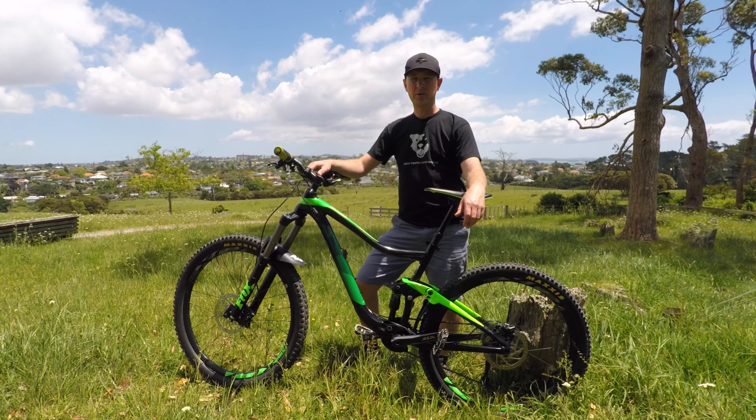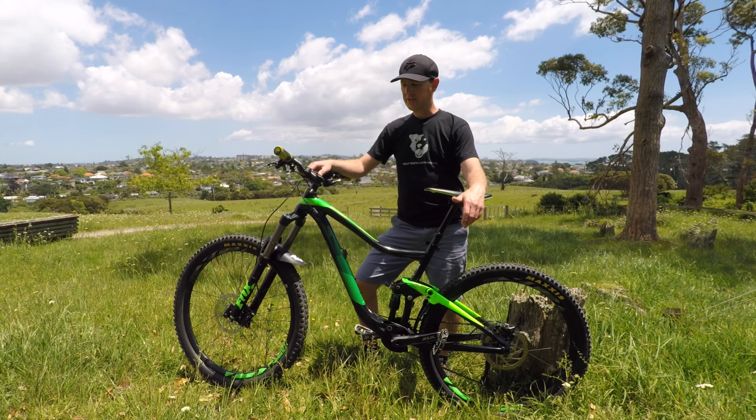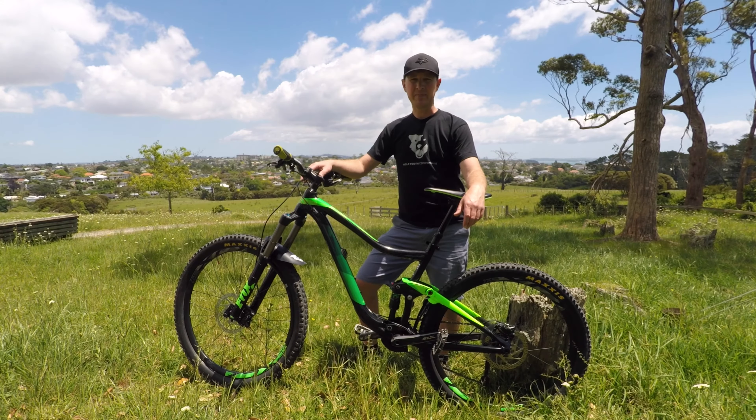Hello YouTube world and welcome back. This is my bike check — this is what I call my Tour de Trance, where I'll be taking you through the bike that I've been riding for the past year, and all the good things about it and all the bad things about it.